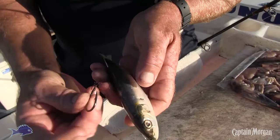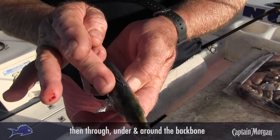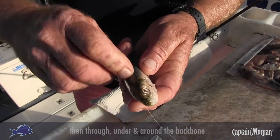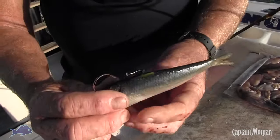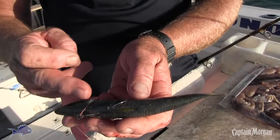This is an offset hook — you can see how it's bent off to one side. If we push it down, it goes down one side of the backbone, and as we rotate that forward you can see it's come out on the other side of the backbone.